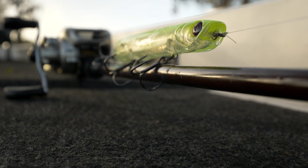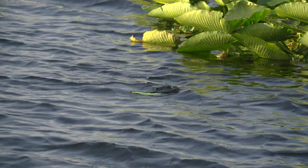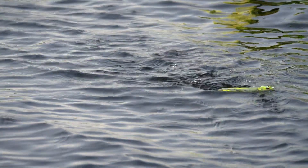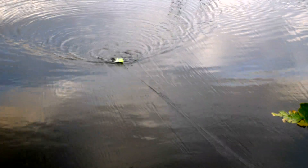The first thing is the Yozuri 3DB Pencil Popper. The whole pro staff worked tirelessly on all these baits as well as Japan, and I think we made an awesome product here. This is a one-ounce bait — we did it in, I think, eight colors. You can launch this thing out there and really reach out to schooling bass or striper, anything like that.